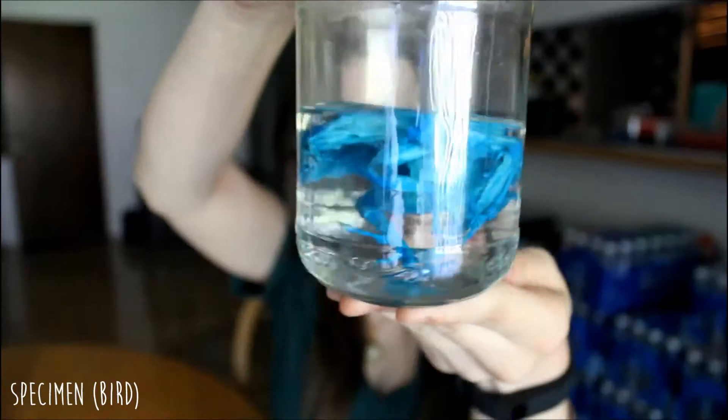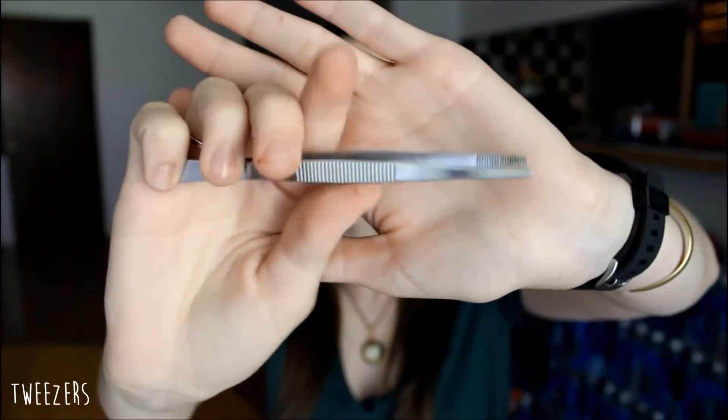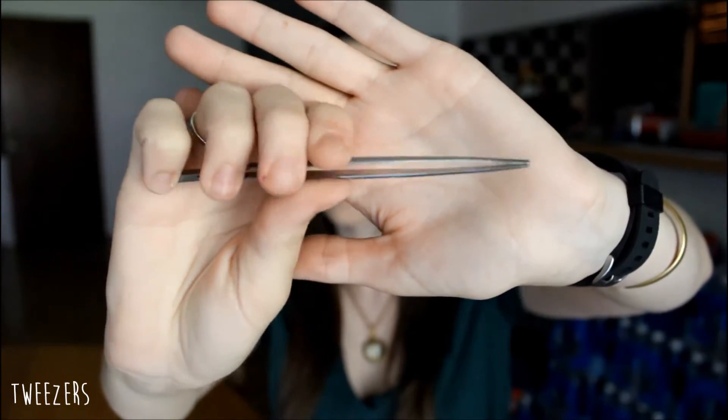In this video, I'm going to be taking the bird through the trypsin digestion. Here are some of the things that you're going to need: my specimen — the bird — an empty jar, a scale, tweezers, and lab gloves.